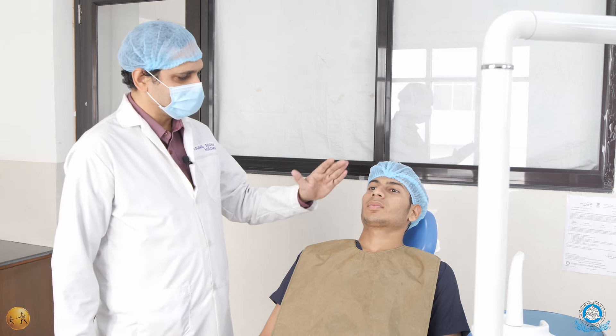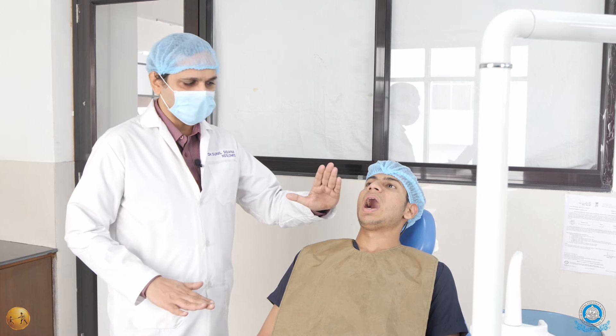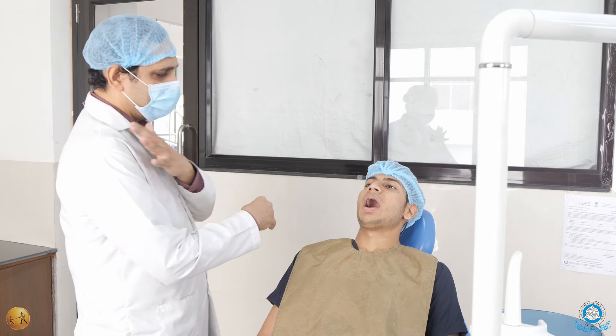For the maxillary extraction, keep your head rest positioned correctly. The maxillary occlusal plane, when the patient opens the mouth, should be at 45 degrees to the floor, and the occlusal plane should be between the elbow and the shoulder level.